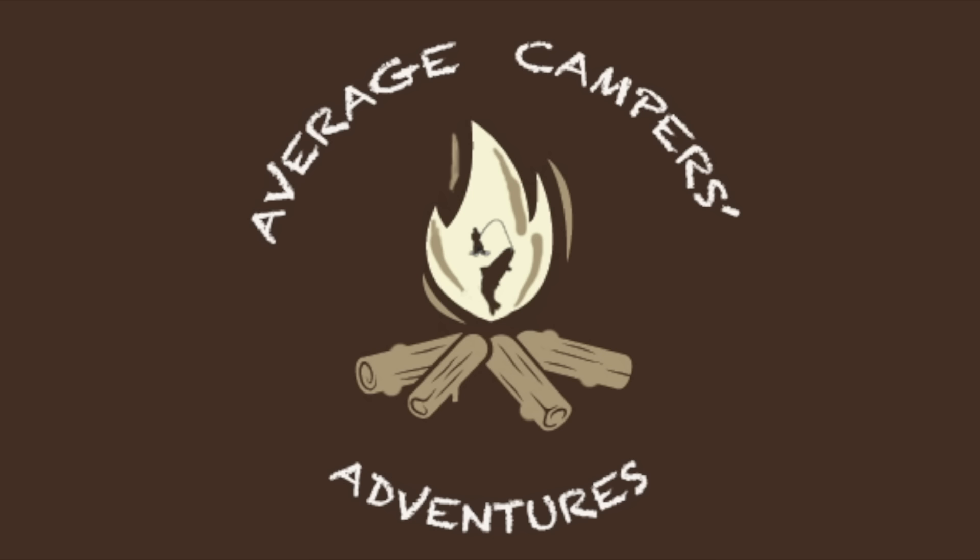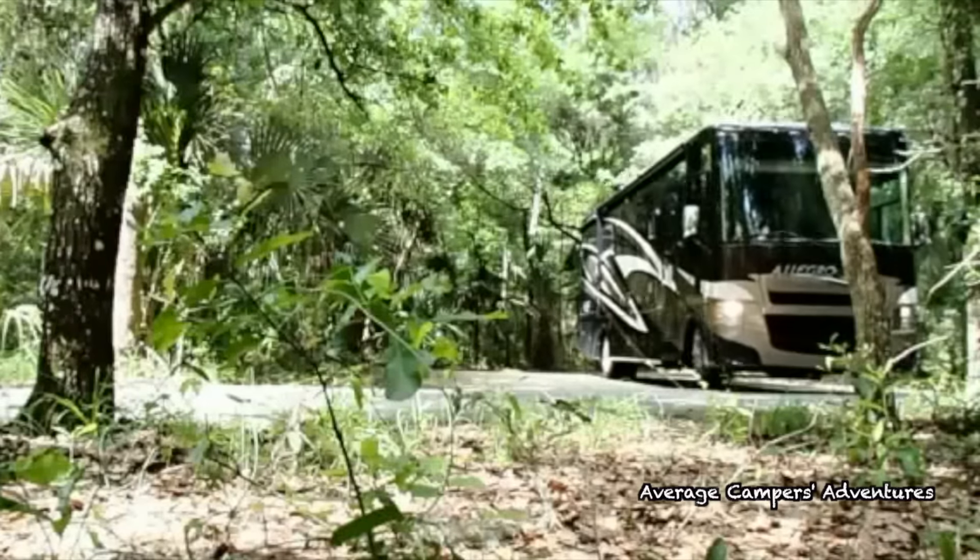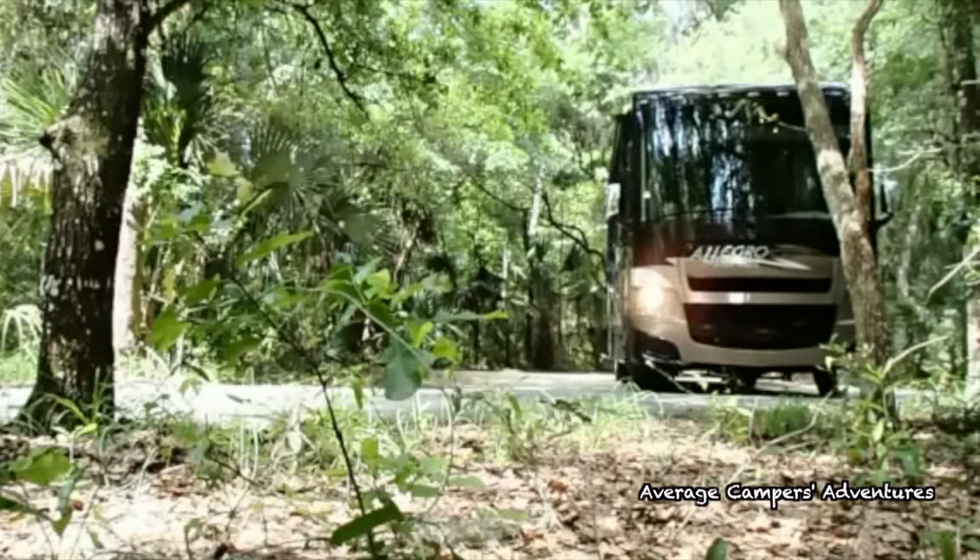Welcome back to The Average Camper's Adventures. On this episode, we are going to install a battery tender for our house batteries. We are not in the motorhome all the time, so there is a period of time in which we're storing the motorhome, especially during the winter months when it's not as easy to get out in Florida to go camping because of how busy it gets. So what we're going to do is install a battery tender for the four house batteries.